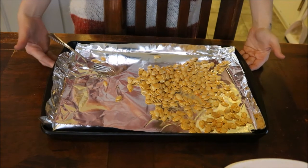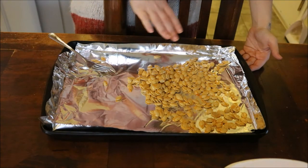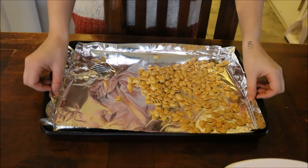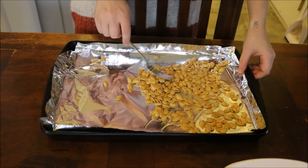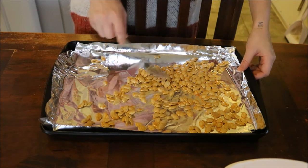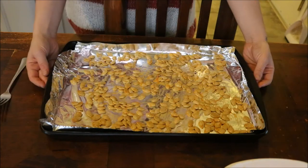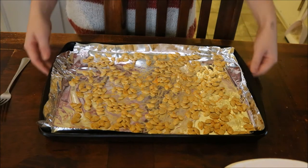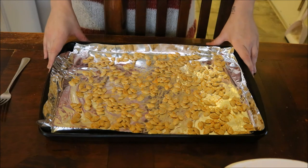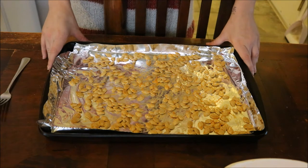Now we're actually going to roast them. The first thing we're going to do is empty out our pumpkin seeds onto a dish lined with tin foil and spread them out so they can all get an equal amount of heat. Then we put this in the oven at around 100 degrees Celsius — do a quick Google search if you need the Fahrenheit conversion.